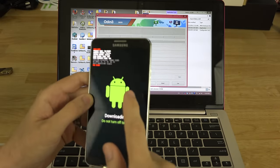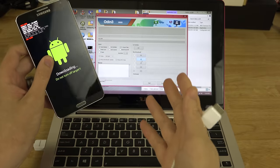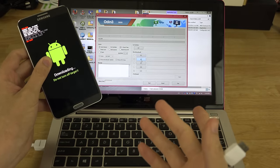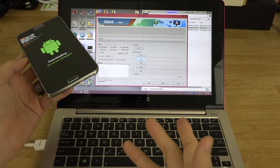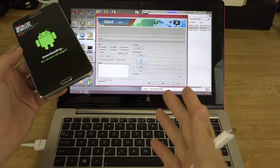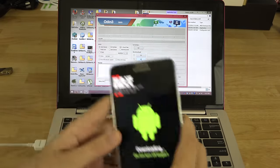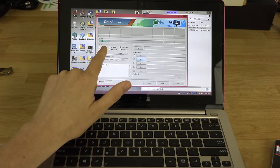So if you're on a baseband prior to NC5, you can follow this video to update to NC5 and Knox will remain untripped. Flashing an official stock ROM will not trip Knox. Go ahead and plug it in — you should see 'COM' followed by a port number in Odin. It doesn't matter if it's COM4, 5, 6, or 7 — you just need to see a COM port.